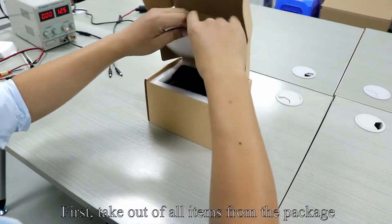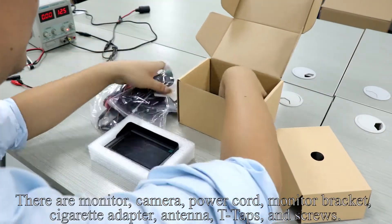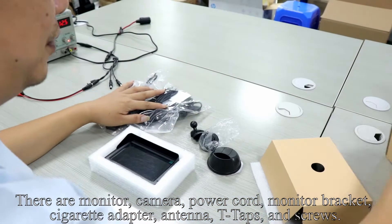First, take out all items from the package. There are monitor, camera, power cord, monitor bracket, cigarette adapter, antenna, T-taps, and screws.